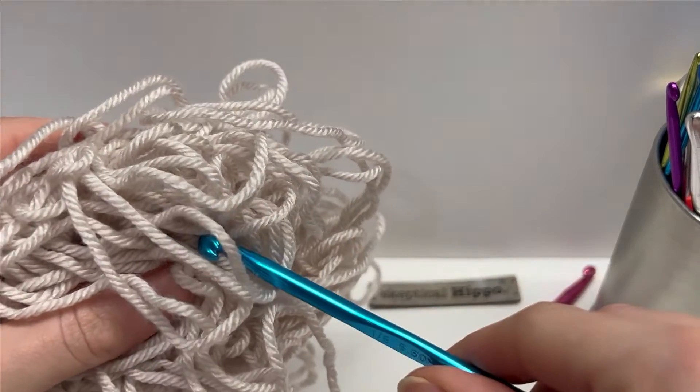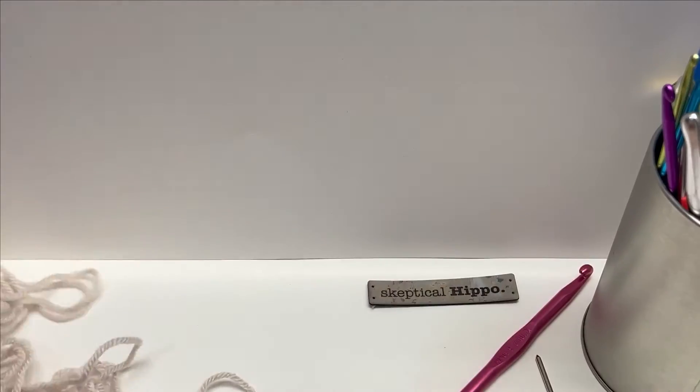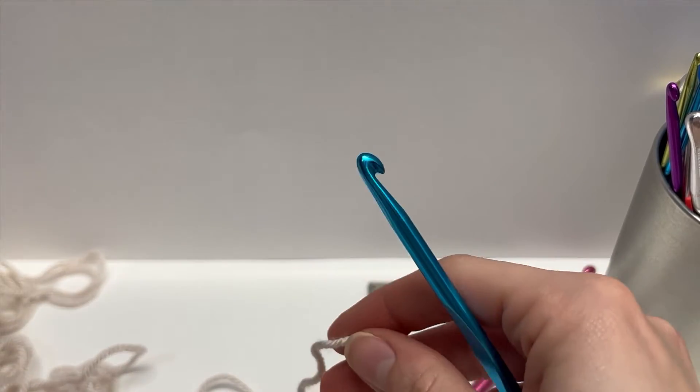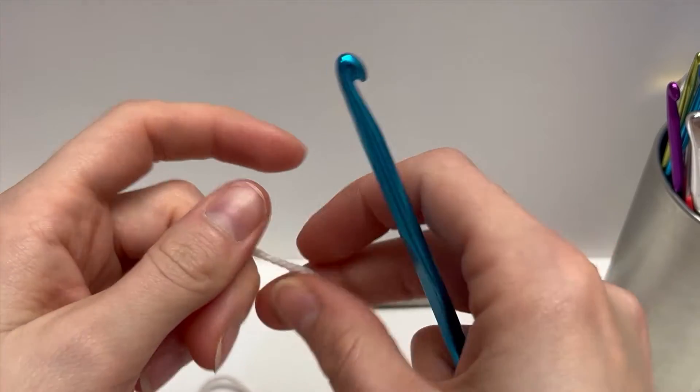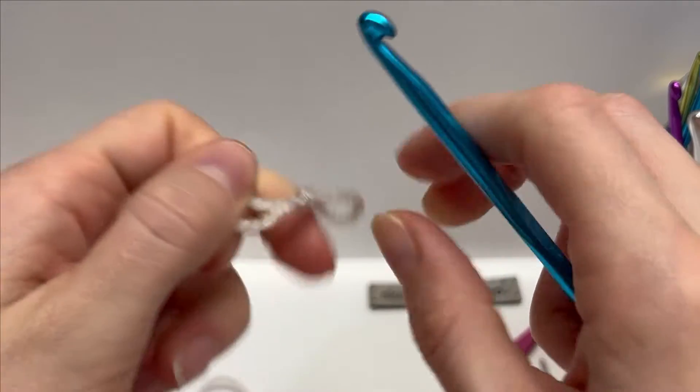For this tutorial I'm working with a worsted weight acrylic yarn and I'm using a 5.5 millimeter hook. To start the waistcoat stitch we're going to do a slipknot.